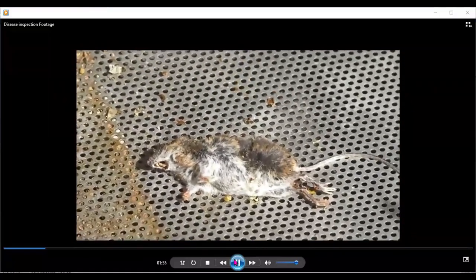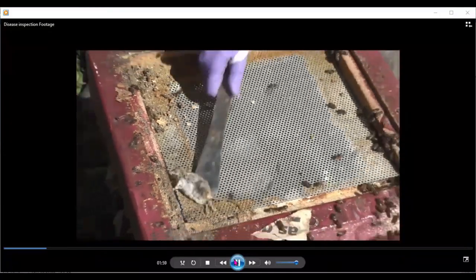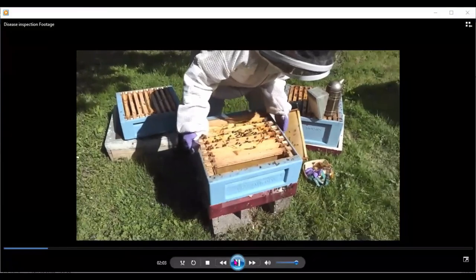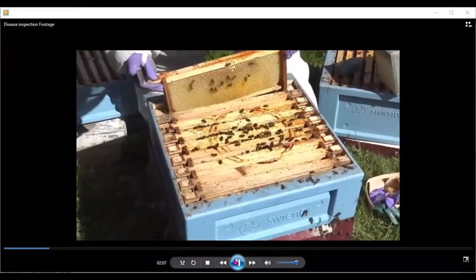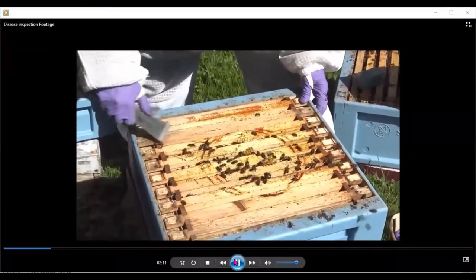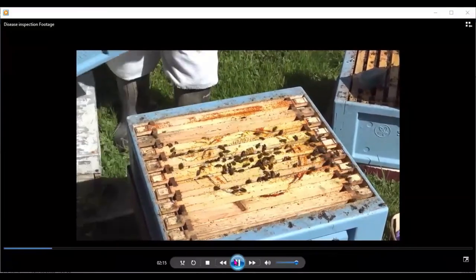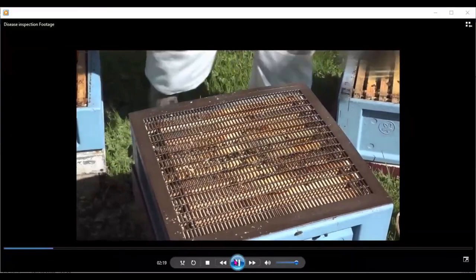This can be one of the problems you'll find in spring on one of your first inspections, and that mouse would have done damage. I want to put this box back together to let the brood emerge, and I'm just putting a queen excluder over it so the queen doesn't go back down into the super — next week when all that brood has emerged, we can take away the super and sterilize those frames.